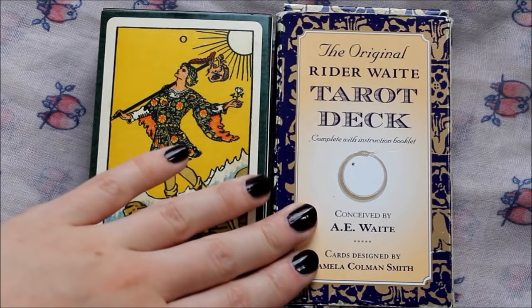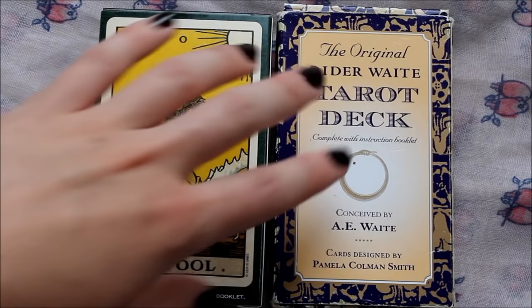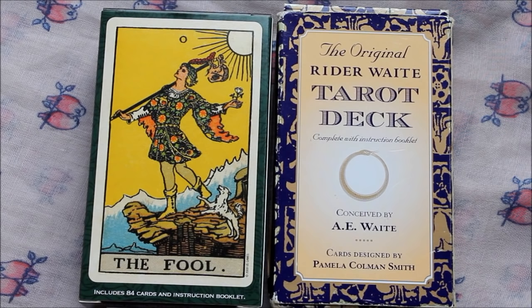When I got to know Tarot a bit better and realized just how important it was to have a Rider Waite deck for learning purposes, I started looking up the different editions available and discovered the original Rider Waite. I think this Centennial edition wasn't actually available at that time, or I certainly would have chosen it. The original Rider Waite's name is a little bit misleading because there's nothing particularly original about it — it was supposedly based on older editions of the deck, though I haven't really done enough research to confirm that.